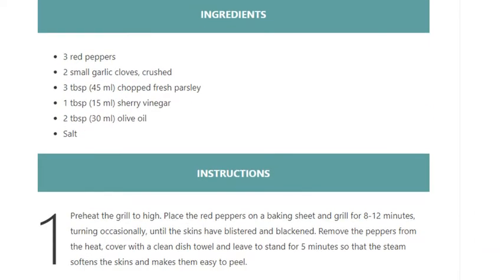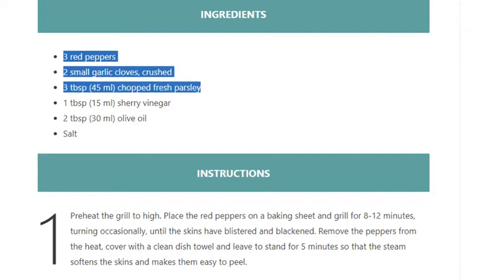Ingredients: 3 red peppers, 2 small garlic cloves crushed, 3 tablespoons (45ml) chopped fresh parsley, 1 tablespoon (15ml) sherry vinegar, 2 tablespoons (30ml) olive oil, and salt.